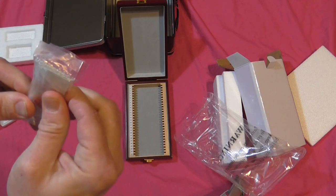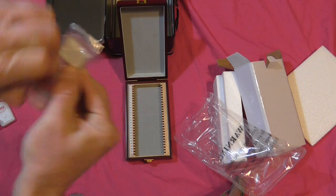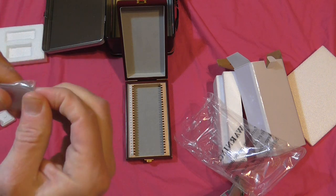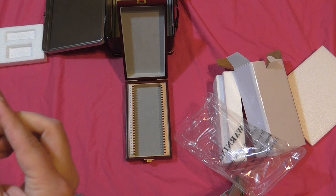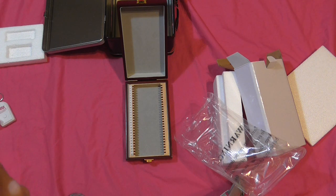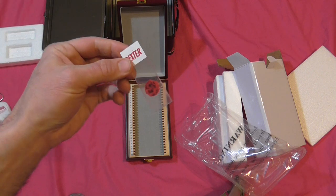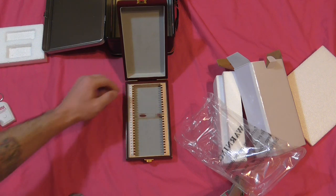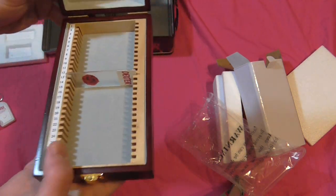Yeah, this might be a pain to get open — they're taped and stuck together. All right, let's just do it that way. There's one of them. Now let's see if they actually fit in there. Oh yeah, they fit in there perfectly — check that out! Oh, that's nice — it still closes. Very cool, man — awesome!